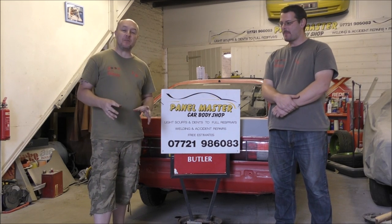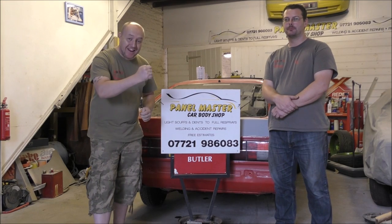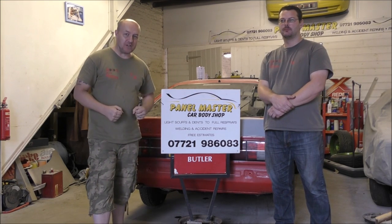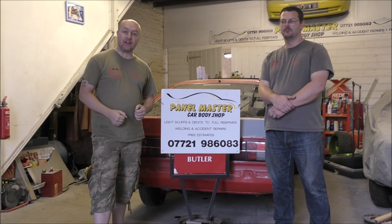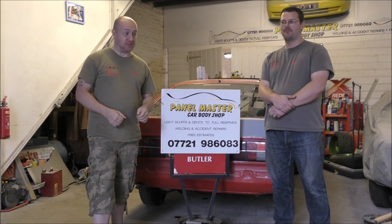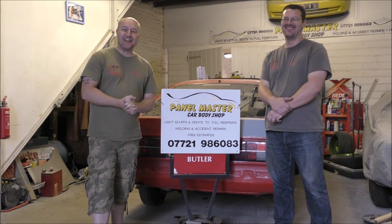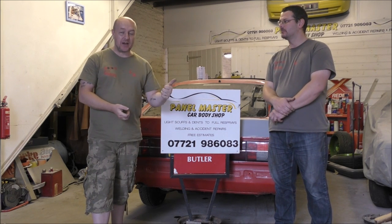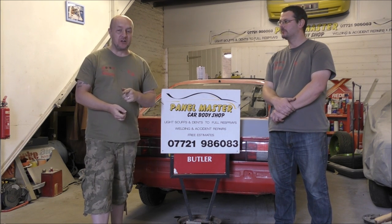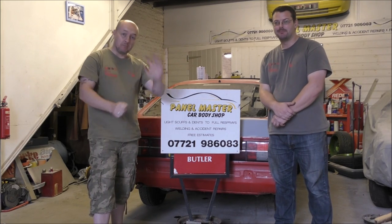That is it for this video. We'll be back very soon with progress on the bike, and masses of progress on the Mustang with a huge haul of parts arriving — including the engine, suspension, and loads of other stuff. Don't forget we have our giveaway and our logo competition. Until next time, please ride and drive carefully, but have fun. Bye bye.